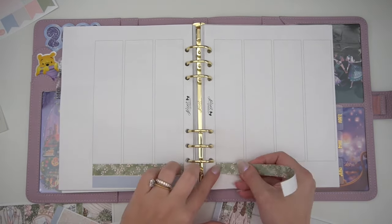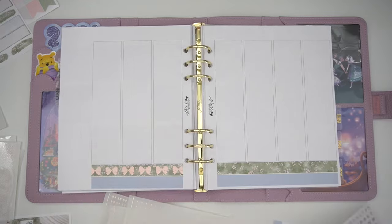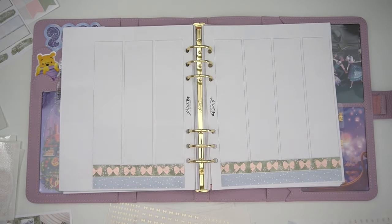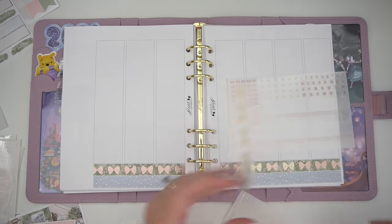Hello everyone, it's Andrea and today I'm coming at you with a plan-with-me. You clicked on it, you're here. I am using — what is this kit called? — Always You. It's a newer set and I know that because it has a doodle two sheet, which we do quite love around here.